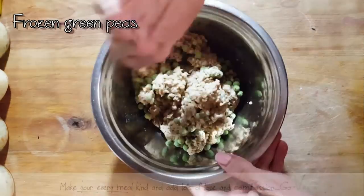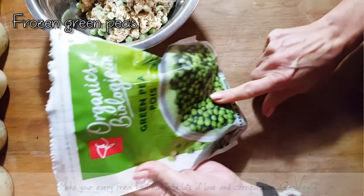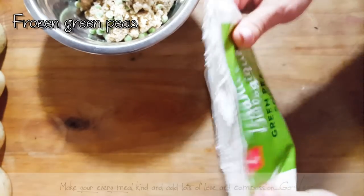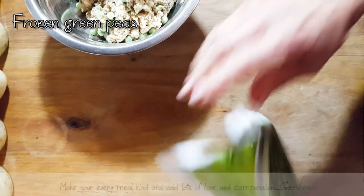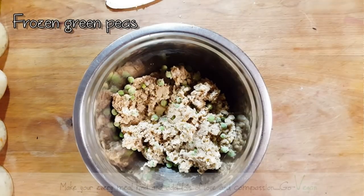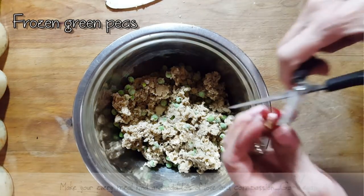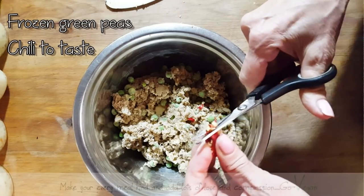And maybe some hot stuff. I'm using frozen peas, which is going to work just as good. Use the amount that works for the amount of meat you have. And if you don't want peas, you don't have to put them in. I'm going to put a little bit of spice. I have a little bit of hot pepper — she likes hot, but not as hot as I like it, so I'm just going to put a little bit for her.